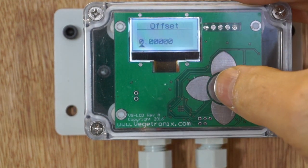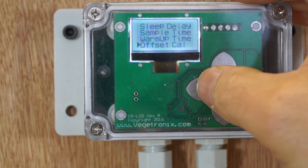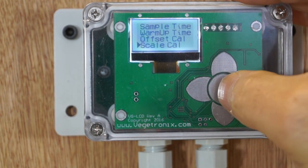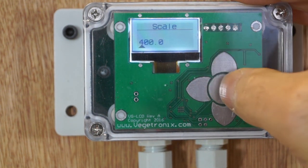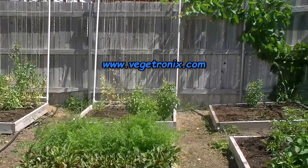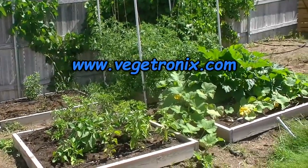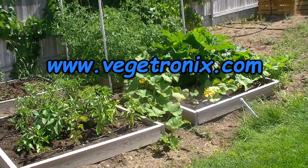The input readings can be calibrated with an offset and scaling factor so that you can fine-tune sensor calibration and accommodate nearly any linear analog sensor. To learn more or order the universal sensor display, go to Vegatronics.com. Thanks for listening.